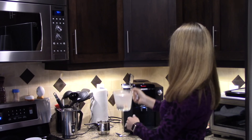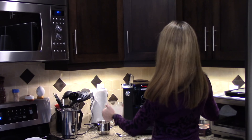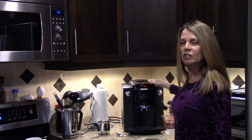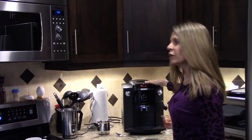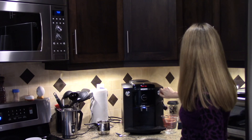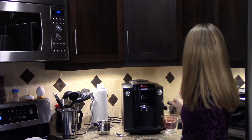It looks like the solvent is completely dissolved. We're going to pour it into the water compartment. The coffee machine is now prompting me to open up the tap, which is right over here on the right side.